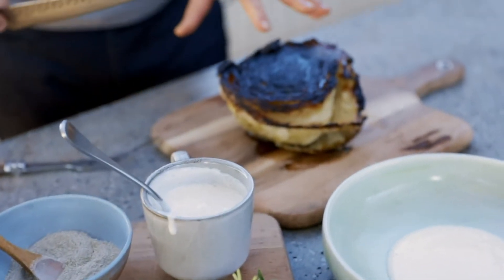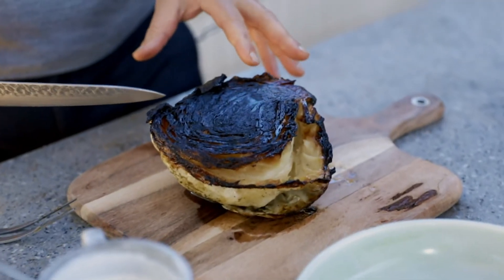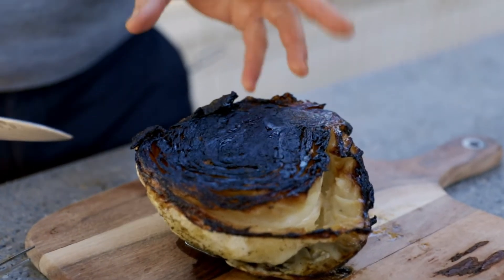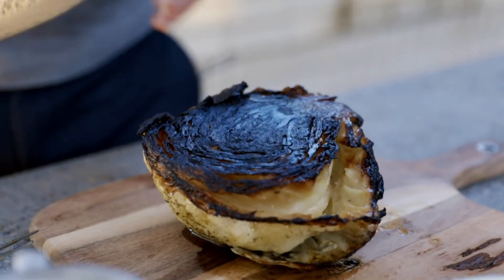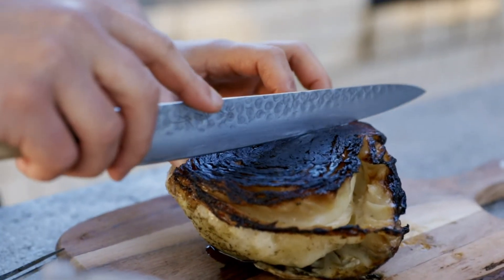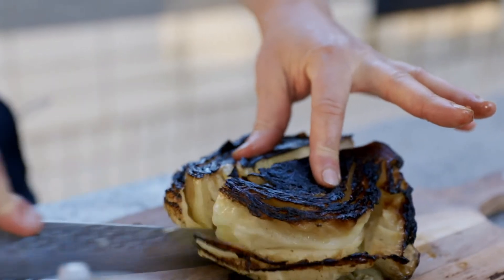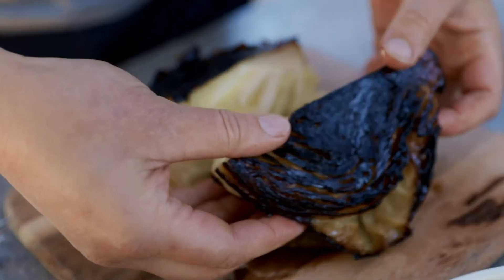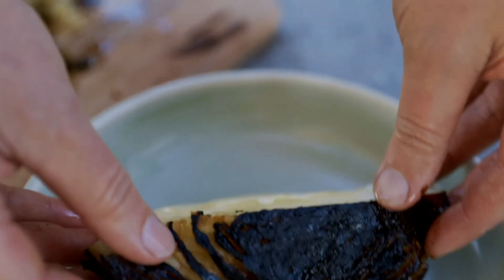Now coming to the cabbage — as you can see it's quite caramelized, it's not burnt, and that's a really good tip too. You have to make sure that you get it to this color, otherwise the flavor will not come out. I'm going to do one nice cut in the center, and you can see the beautiful color contrast — quite dark on the outside but also a beautiful lightness inside.